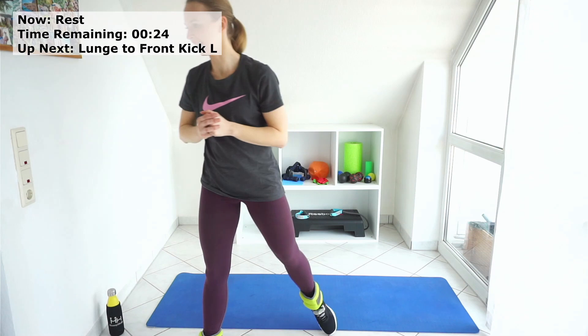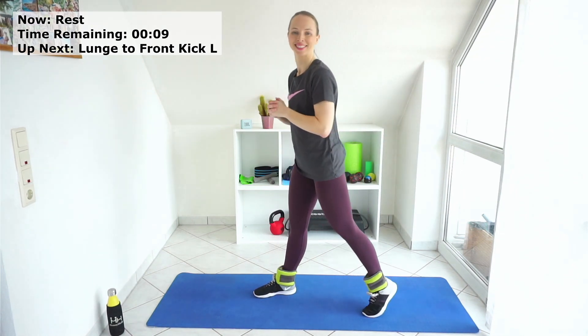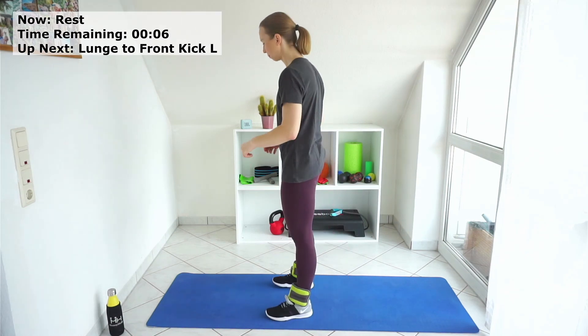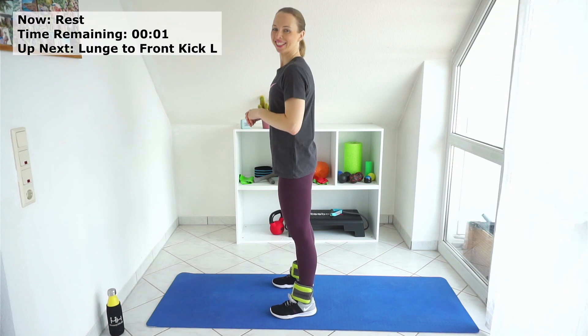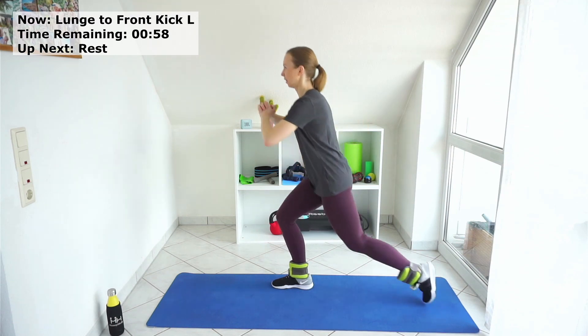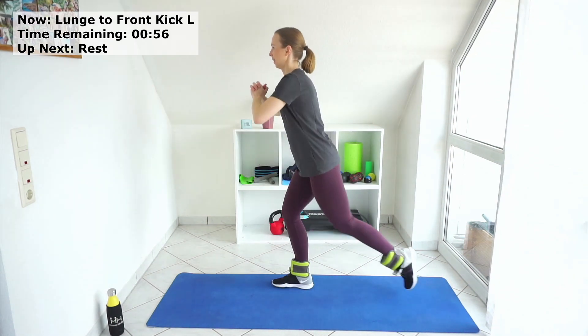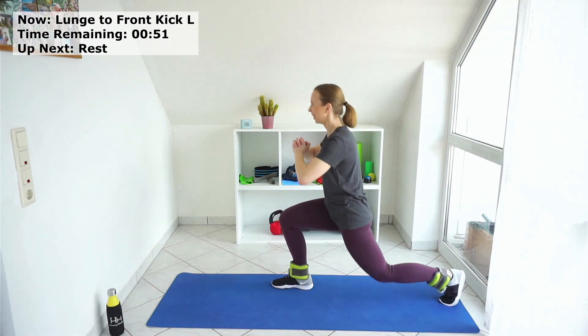Let's switch sides — we do the left side, exactly the same. Let's prepare slowly. Stay in the middle of your mat, and let's go down. Down and kick. I need to do it even slower — my right leg is a bit weaker. If you also have a weaker or stronger side, that can happen.